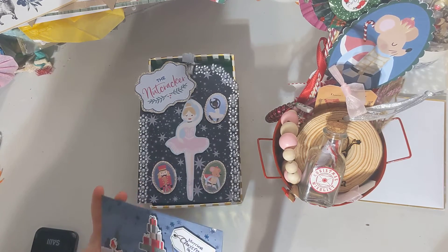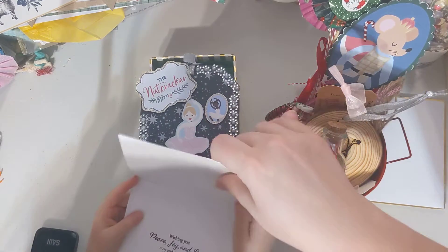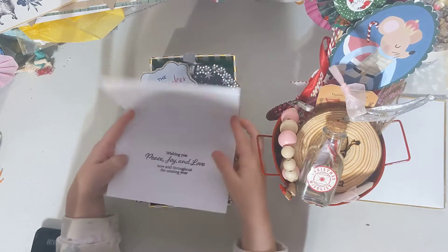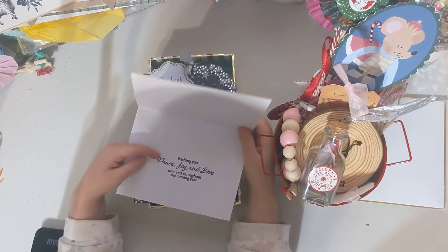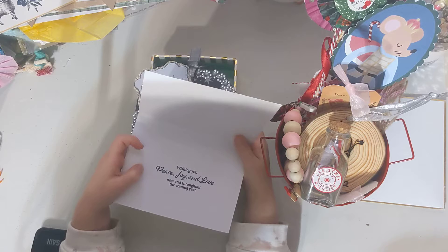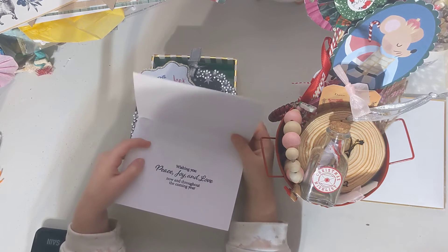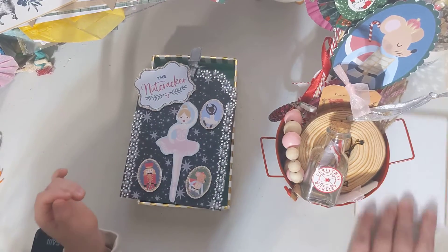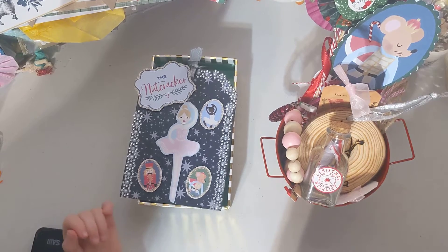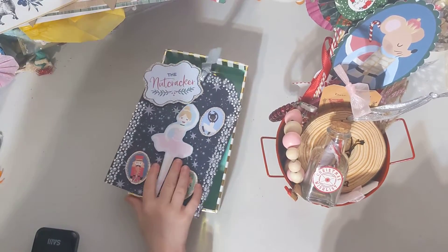Now open it. And then it says — you gotta hold it right here so they can see it — it says, 'Wishing you peace, joy, and love, now and throughout the coming year.' Aurora pretends to read it with me. That's okay — that's the first step to learning how to read, right? Being excited about reading.